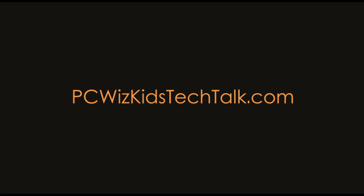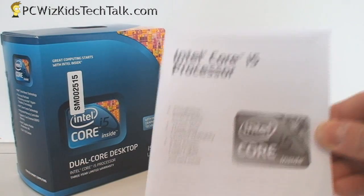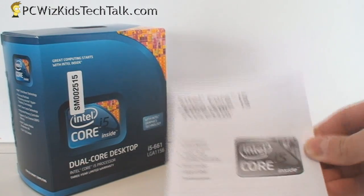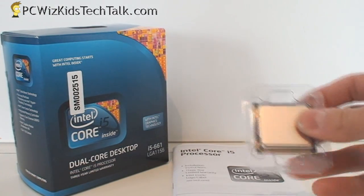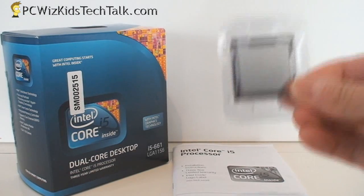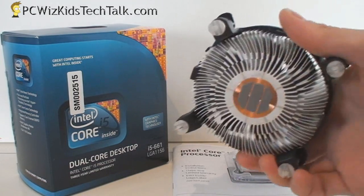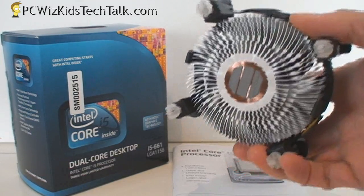Welcome to PCWoodsKids Tech Talk. Today we're looking at the Intel Core i5-661, a new dual core CPU released earlier this first quarter. In the retail box, you get the manual, the CPU in a plastic container nicely wrapped inside a carton box, and of course the stock cooler.